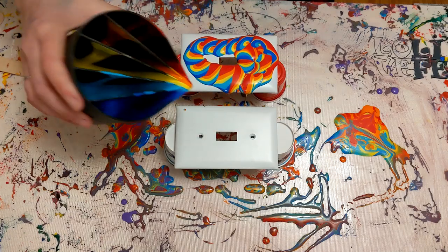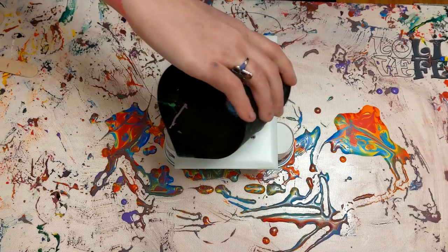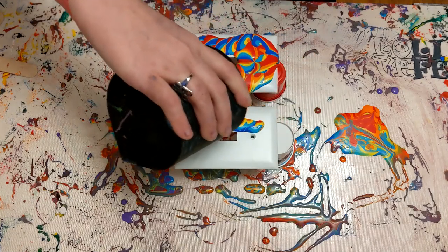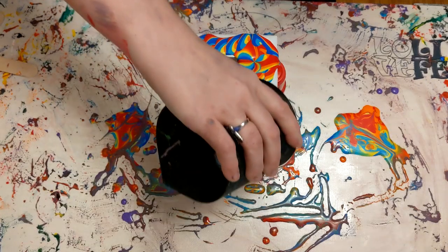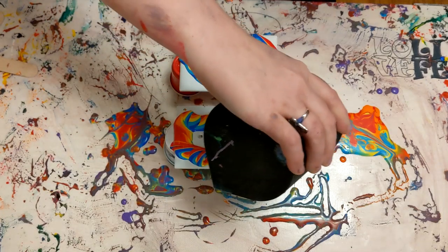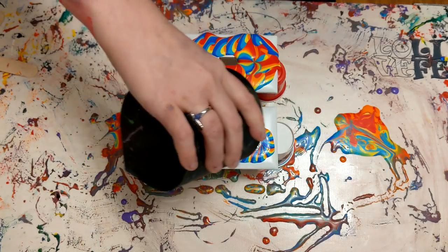I was just really in the mood for some really bright colors. I think everything is really hard for people right now, and usually my paintings and palettes are on the darker, more visceral side, but I've been in the mood for rainbow colors, really bright, distinct colors and patterns.